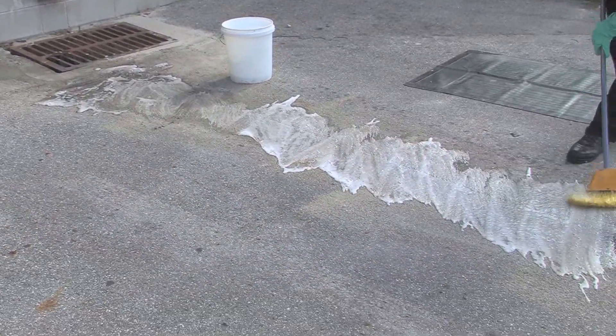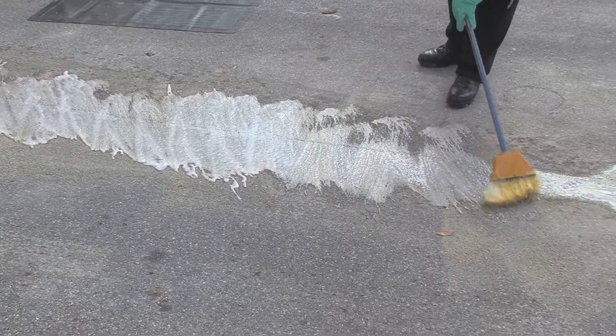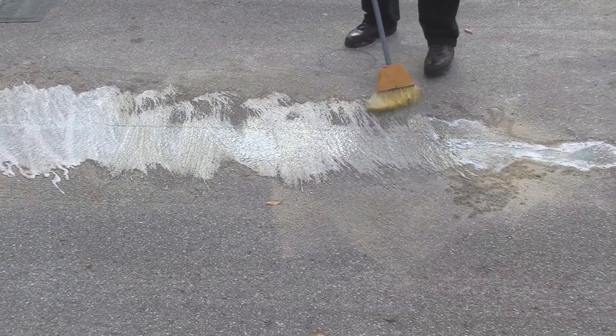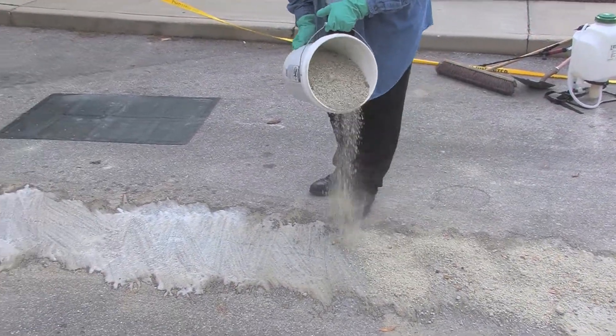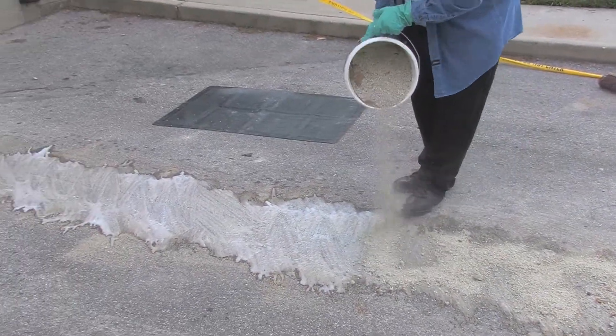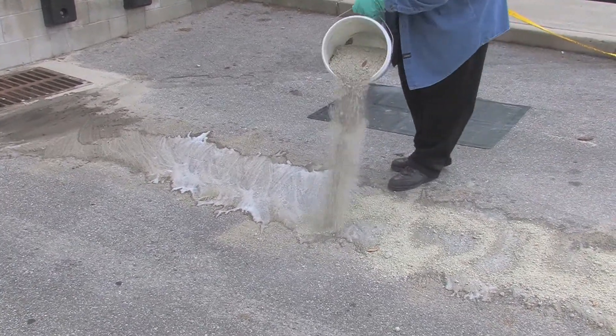Then you're going to take your broom and work this in. You can use a scrub brush if you have one, but a broom works just as well. We're going to work it into the pore surface where the pesticide was spilled. Then take your absorbent material and absorb this material up, because there may be pesticide residue even with the soapy water.